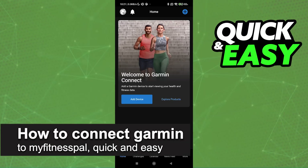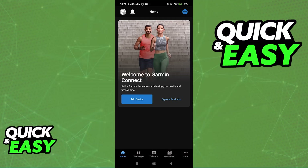In this video I'm going to teach you how to connect Garmin to MyFitnessPal. It's a very easy process, so make sure to follow along. I'm going to give you easy-to-follow instructions on how to properly set up MyFitnessPal and make sure that it is connected to Garmin. You will be able to use your Garmin device and all of the data gathered by it will be transferred over to MyFitnessPal.